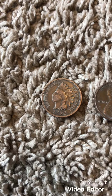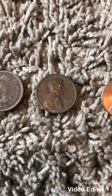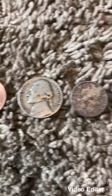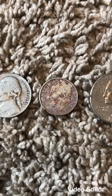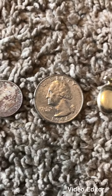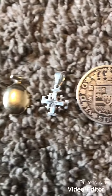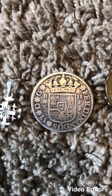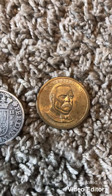Over here I have an Indian head cent, copper penny, zinc penny, nickel, dime I dug at the beach — it's pretty nasty — quarter, gold locket, silver jewelry, Spanish silver two reales, and a dollar coin.